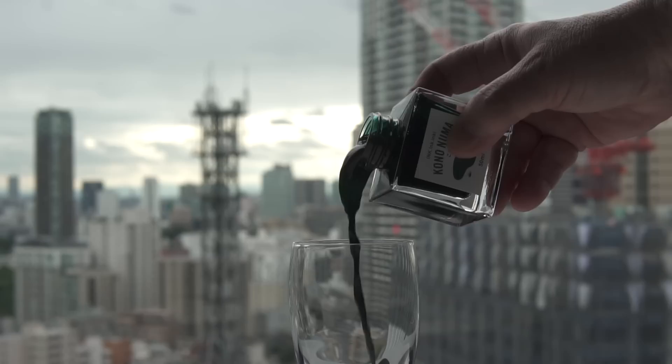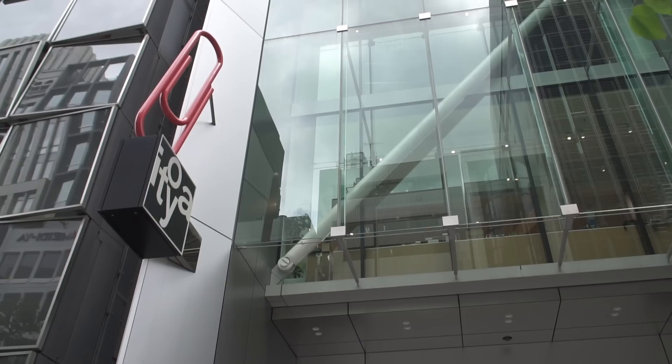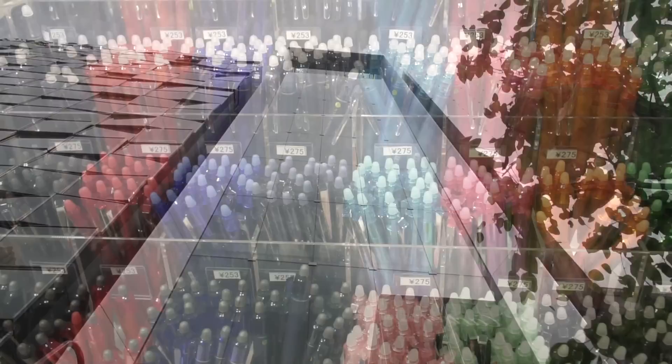This video is going to be full of all kinds of ink. Many of you may have heard of the stationery store Itoya, and their main store, or Honten, is in Ginza — it's like 12 floors of stationery spread out between two buildings.